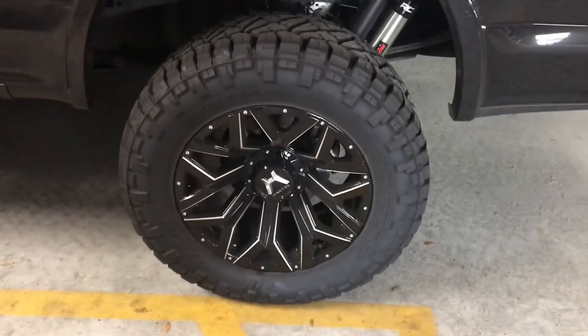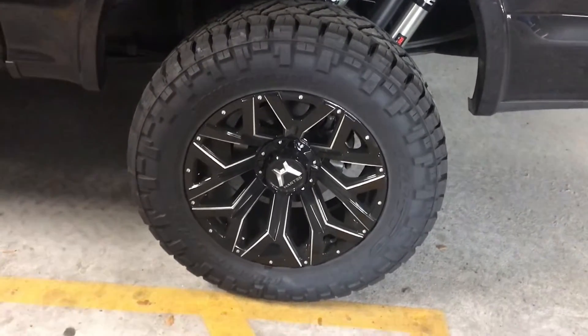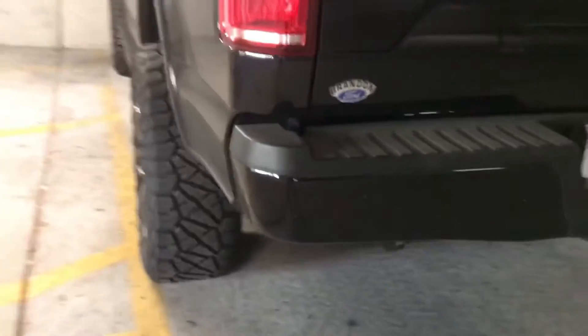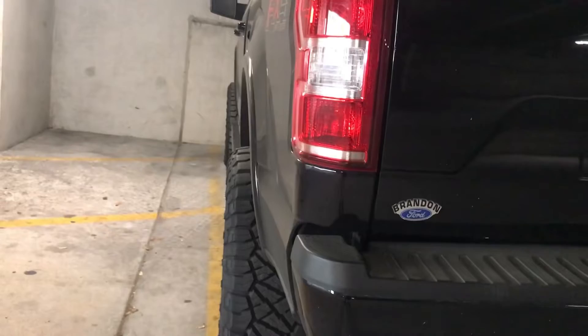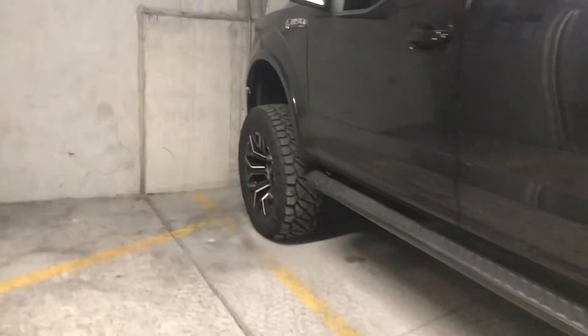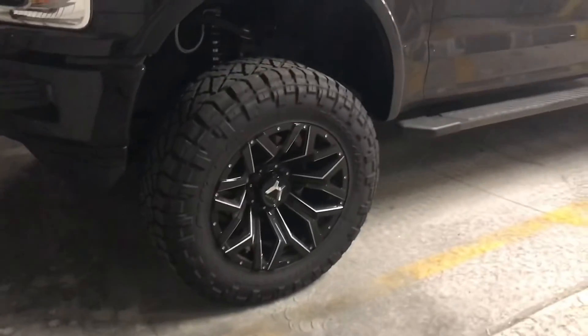These are the Nitto Ridge Grapplers, and the wheels look like a Fuel Assault knockoff. Looking at the offset, it's probably a plus one or maybe a negative 12 offset. So this is it right here — it looks pretty sweet.